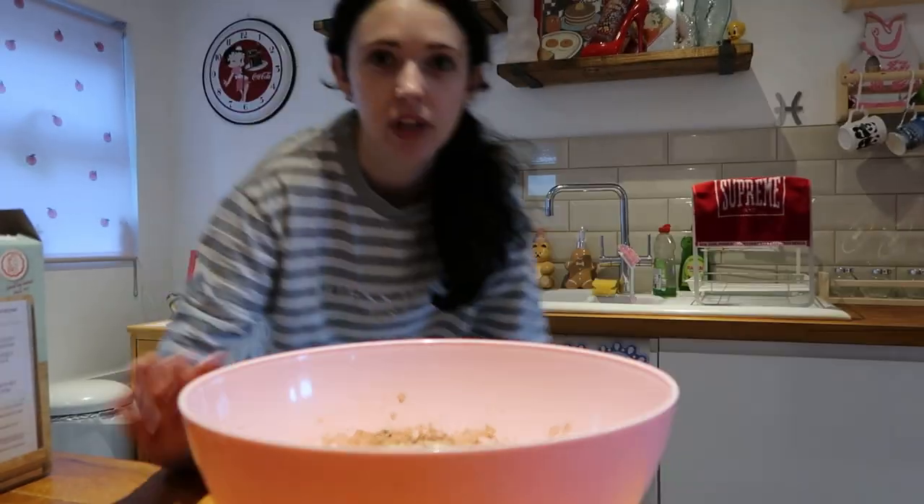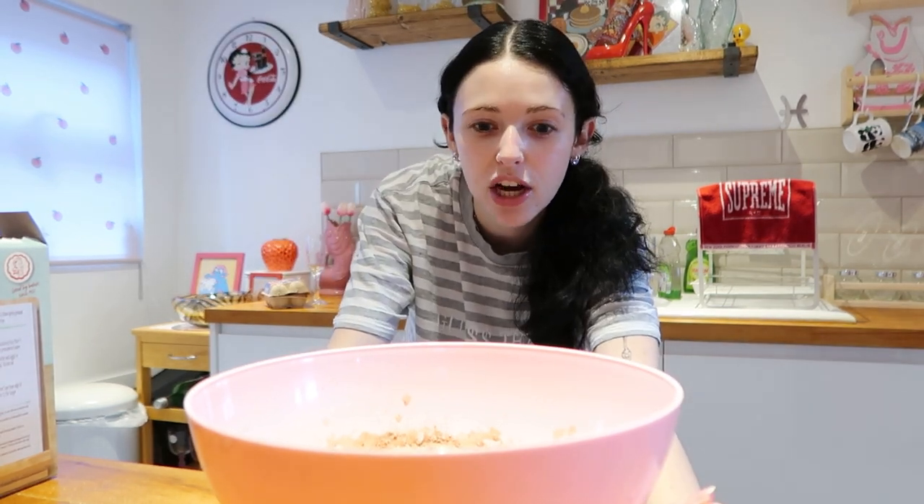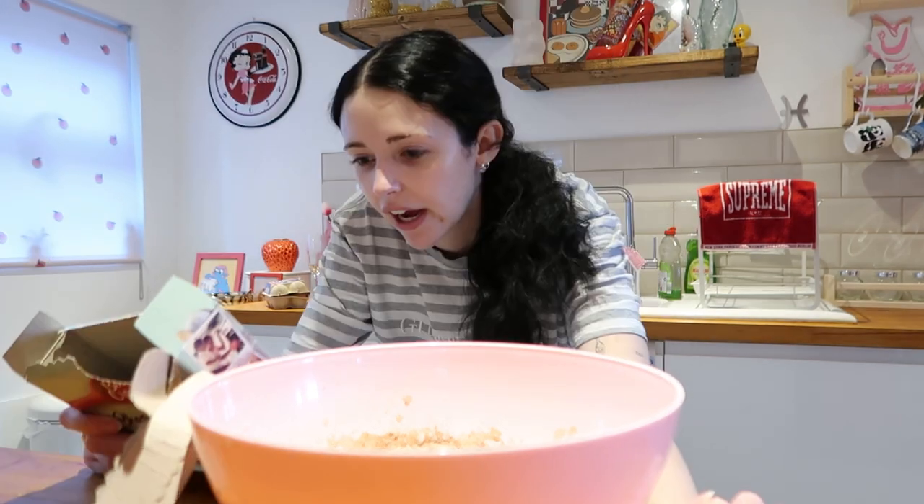And then we just need one egg — no shells again! When I did the first baking video with the cookies I did get eggshells in it, and then the second time with the Nutella gingerbread pastries I didn't get any shells in. I'm getting so good. Okay, stir it — just stir it, that's it.